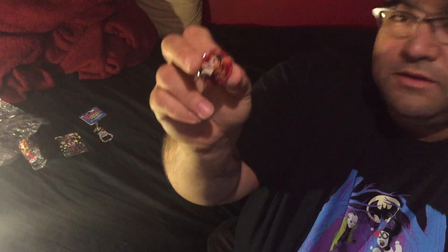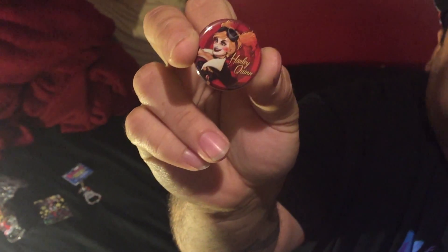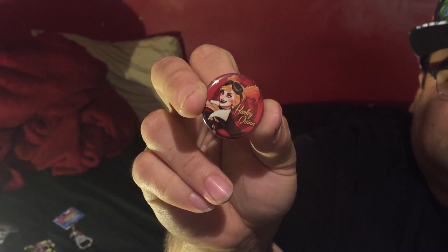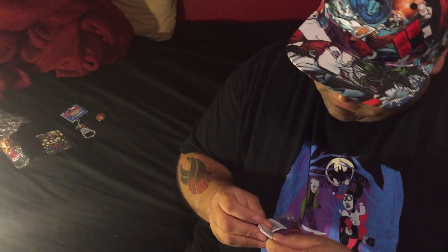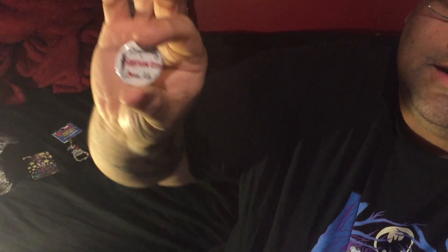Here's a Harley Quinn pin — kind of looks like the same style as the shot glass. Oh sweet, here's another pin. Let's look at this one: 'Somebody in Arkham loves me.'